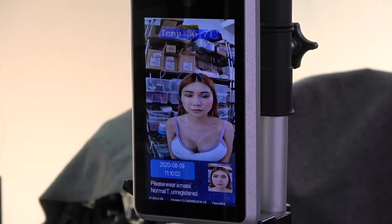The device announces: 'The temperature is normal, unregistered, please wear a mask.' It says I'm unregistered — it didn't recognize my face — but it shows my temperature is normal. Let's see what happens if I wear a mask and what will change.